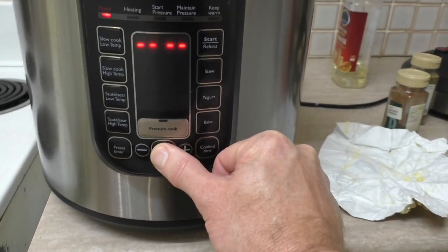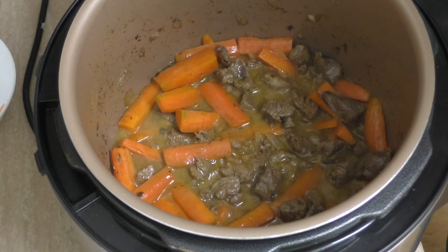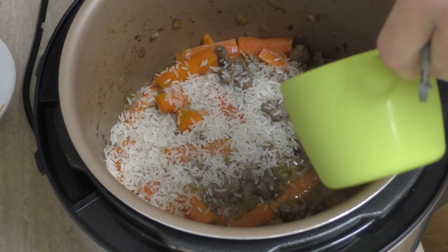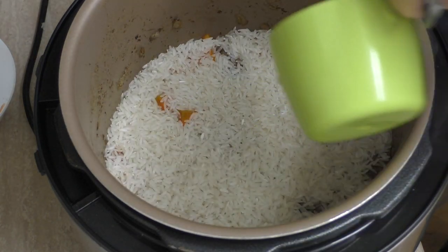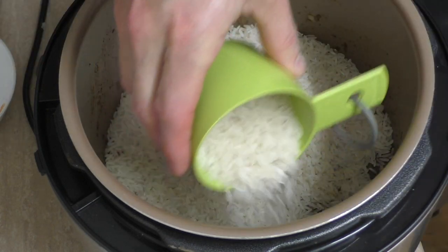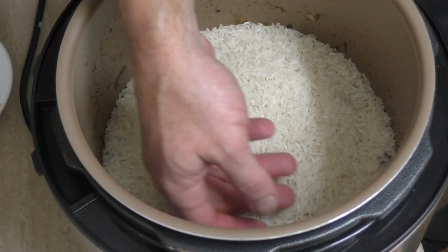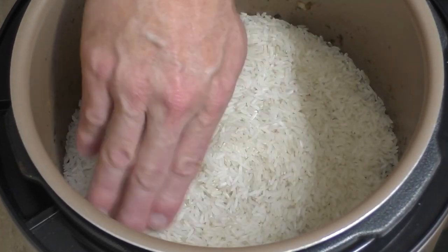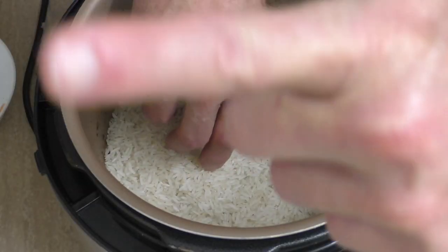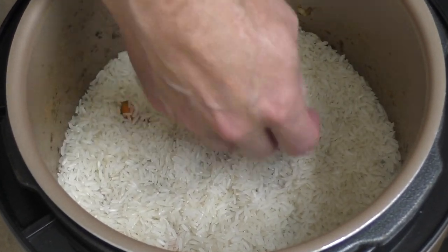Now it's time to add our good friend white rice — I'm going to pour two and a half cups over the top. This is where you might need a tradesman to get this nice and level. Make sure you get your spirit level out and get it really nicely layered. Don't mix it through though, just spread it over the top.